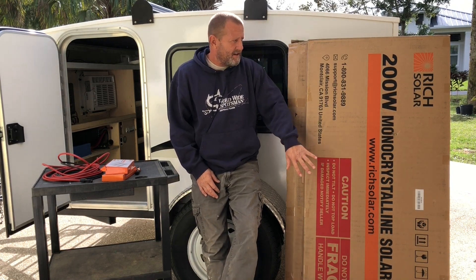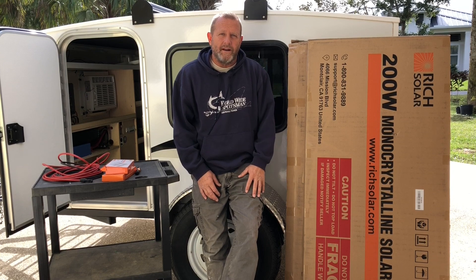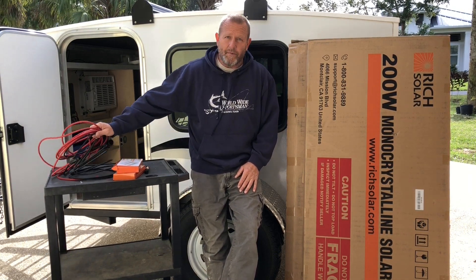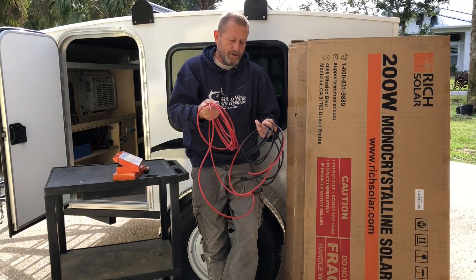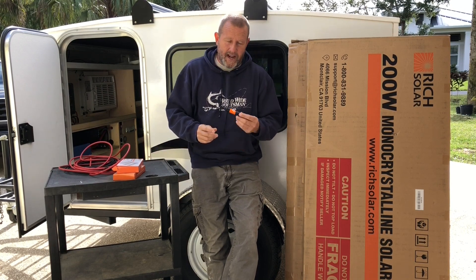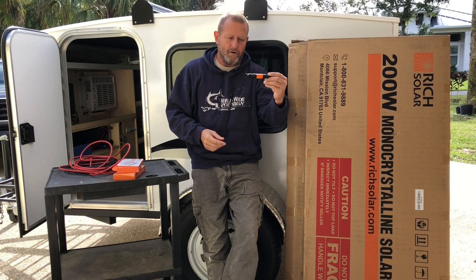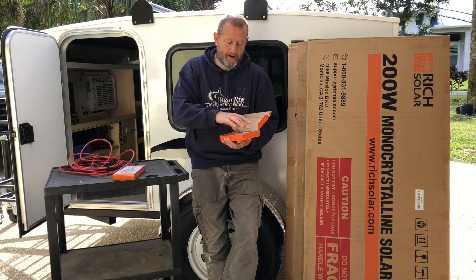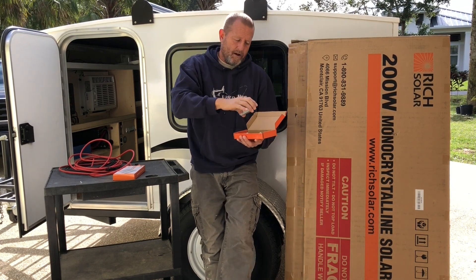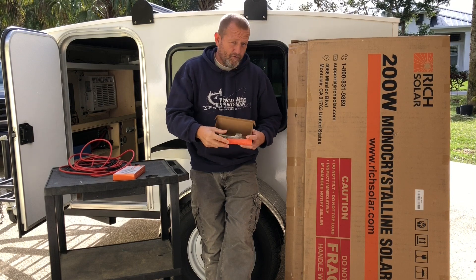What we have here is the Rich Solar 200 watt monocrystalline panels. They come in the 400 watt Rich Solar MPPT-40 kit, which includes a 40 amp MPPT controller, 10-gauge wires from the panels to the charge controller, 10-gauge wires from the charge controller to the battery, and a 15 amp in-line fuse to be installed between the solar panel and the MPPT charge controller. It also comes with mounting brackets, clips, screws to screw into the roof, and bolts to bolt onto the panels — four clips for each panel.